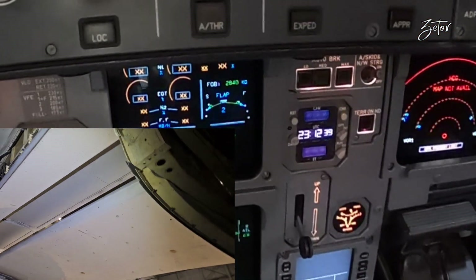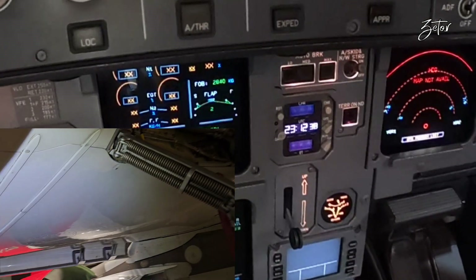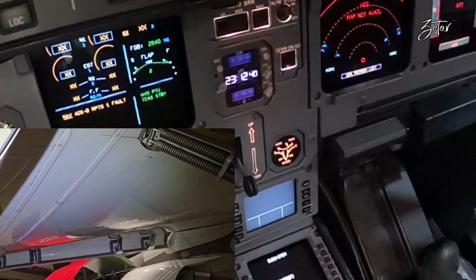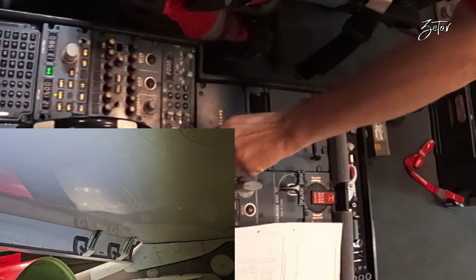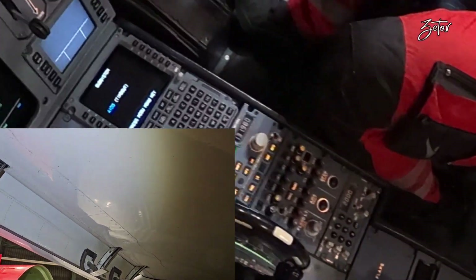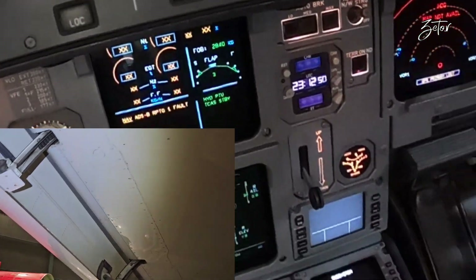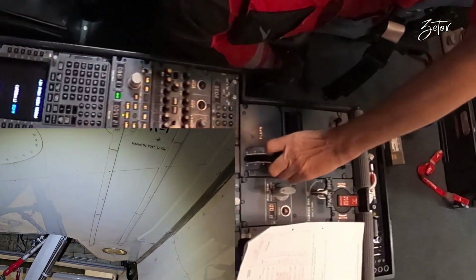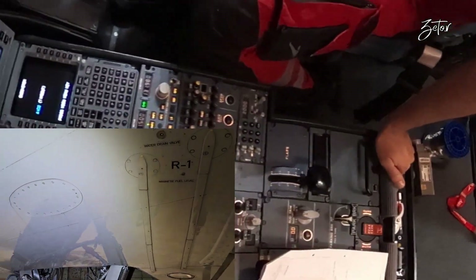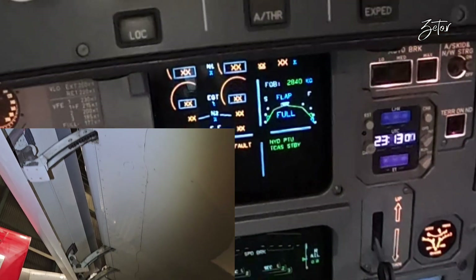Then we move the lever to position 2, which extends slats to 22 degrees and flaps to 15 degrees — shown on the ECAM as the number 2. Pilots extend the flaps to this position when the speed is below 200 knots. After that we move the lever to position 3, which keeps the slats at 22 degrees and extends the flaps to 20 degrees, shown on the ECAM as 3. This mode is used when speed drops below 185 knots.